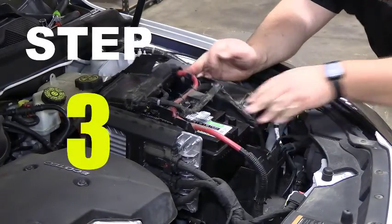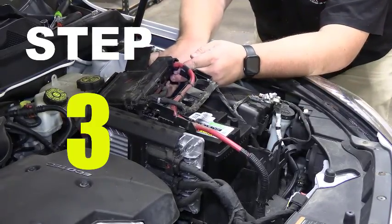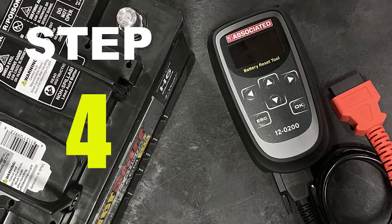Third, remove the old battery and install the new battery. Fourth, recalibrate or relearn the battery management system using your 12-200 reset tool.